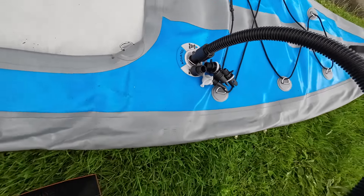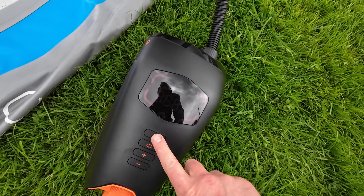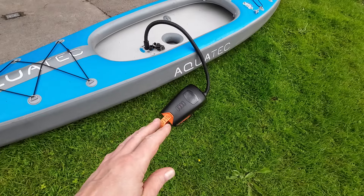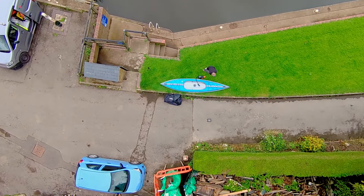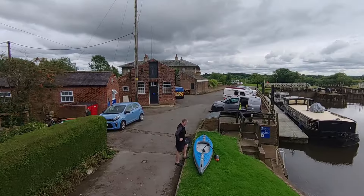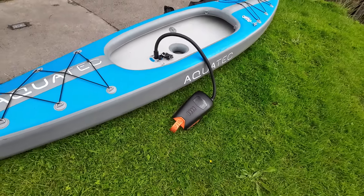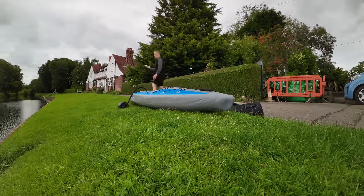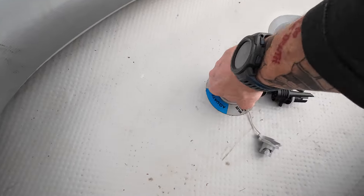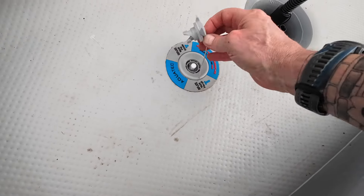That fits in nicely. Turn this on and press go. I have to say this makes one of the most unusual noises I've ever heard from one of these. It did the first chamber — the top chamber — really quite quickly, and it's up to 8 already on the floor chamber. It's doing really well. Done. Not bad — didn't take long at all. Quite impressed. It does make quite an unusual noise.